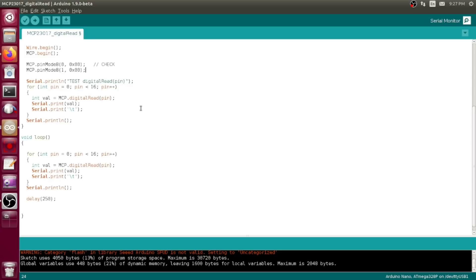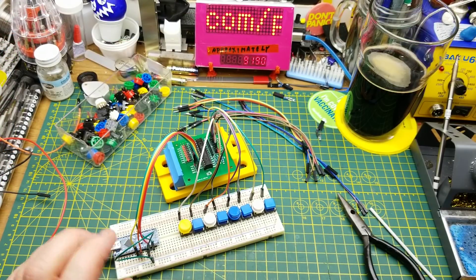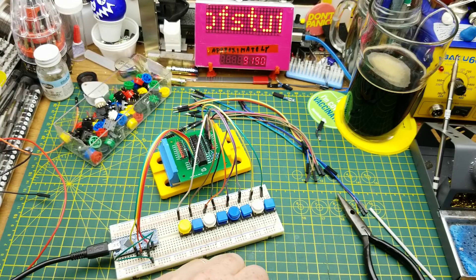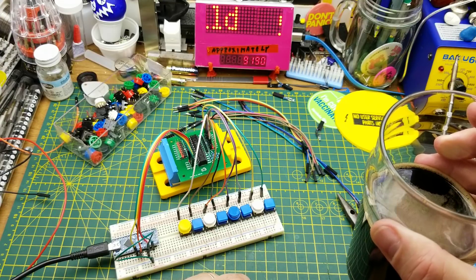We can use standard digital read and digital write commands to generate whatever we want on all these pins. With three address lines, we could address up to seven of these chips with one Arduino on one I2C bus — giving you a ridiculous number of GPIO from your Arduino fairly easily. That's a pretty cool little chip and a nice little board that Harold designed and shared with me. Thank you very much. I learned something tonight — I hope you did too. Comments and questions down below, thanks for watching.